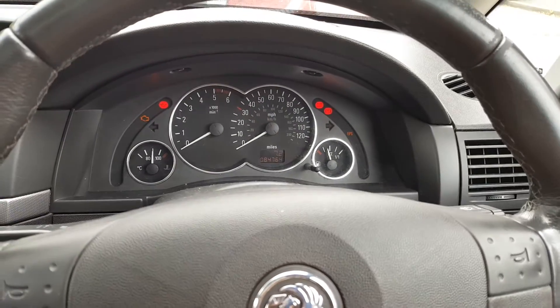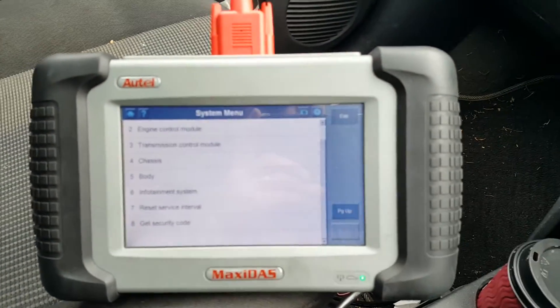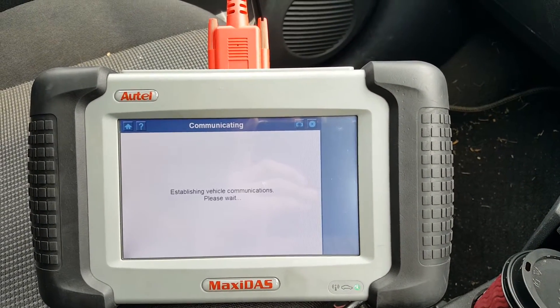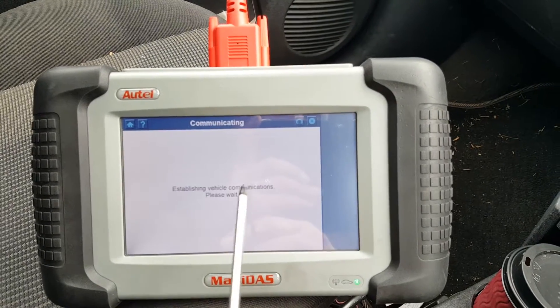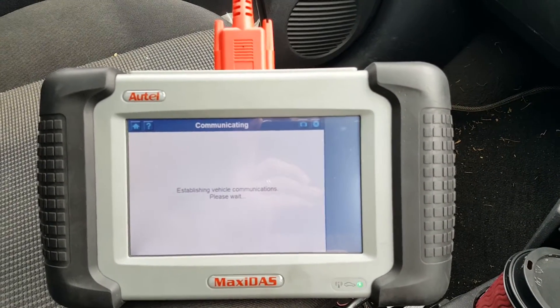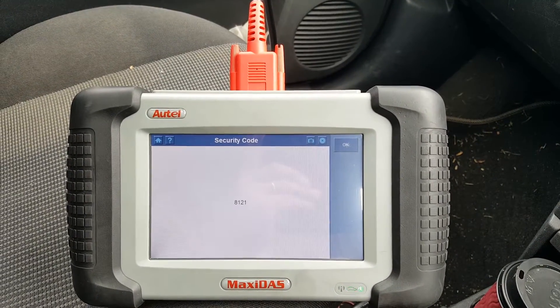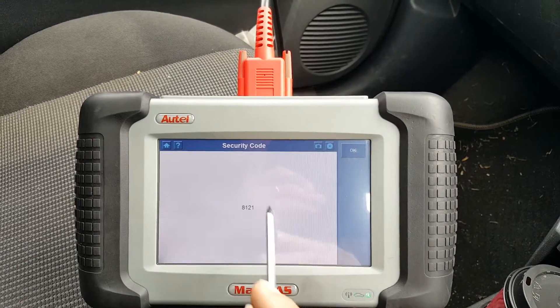With ignition on and engine off, we just press 'Get Security Code', and if it works it should come up with a security code right in the middle of the screen. So there it is — 8121.